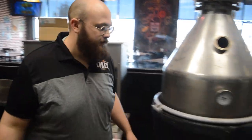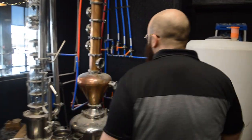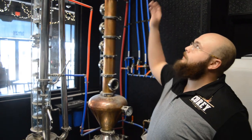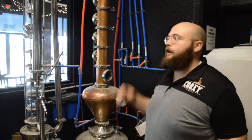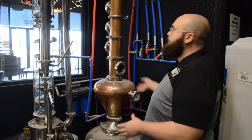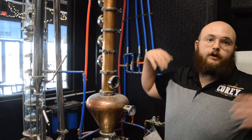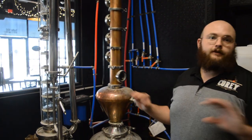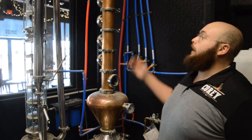Then we take that and put it over here. This is called a spirit still. You can see all my levers and doohickeys and all that kind of stuff. I take my 15 gallons at about 40% alcohol, and here it boils. This is where I have to do what's called making cuts, where different alcohols come out at different temperatures and you have to find the stuff that tastes good. This is where all the spirits come out of.